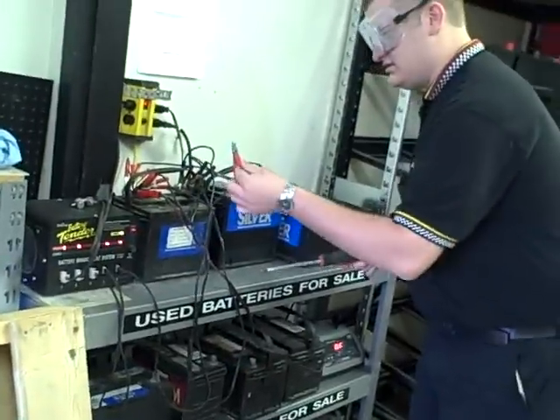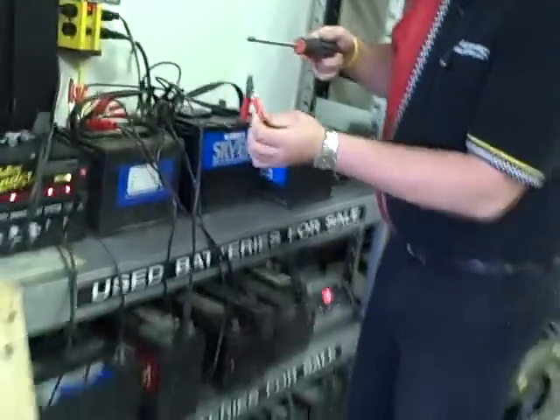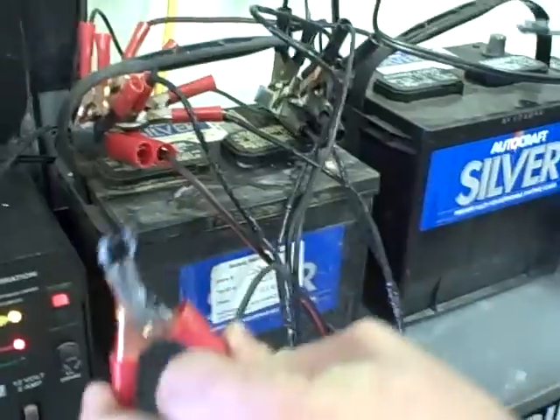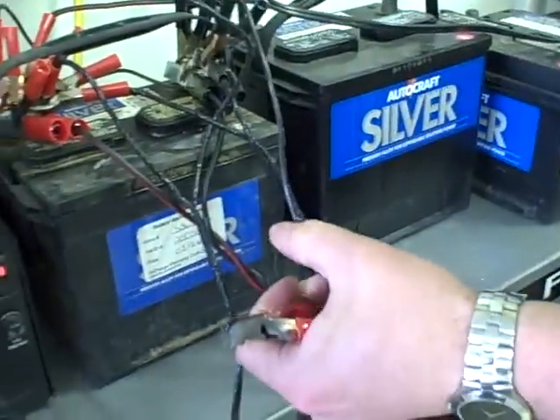It's still charging though. Oh, we fixed the clamp here. Oh yeah, that's nice. It's working. I can't quite open it anymore. I wouldn't even try.